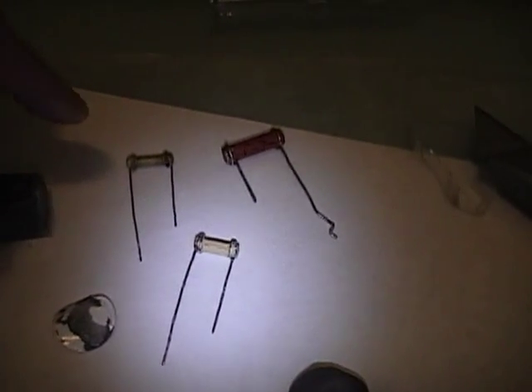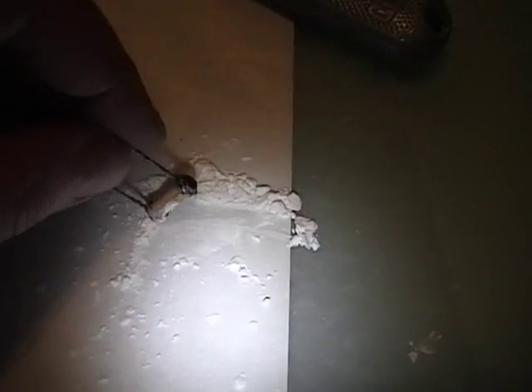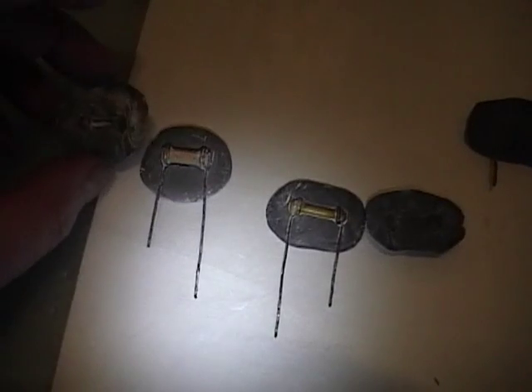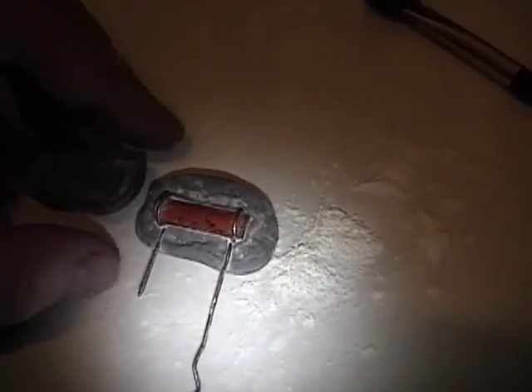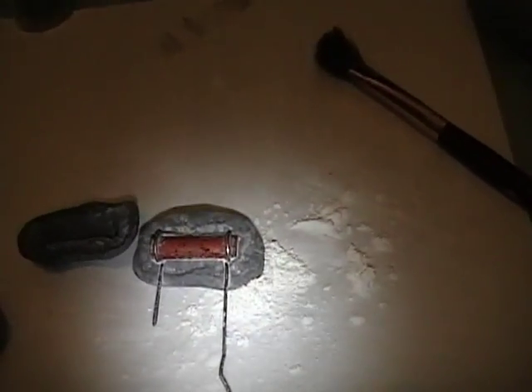I cleaned off the resistors with mineral spirits and straightened out the leads, then cut off a chunk of the epoxy putty, mixed it up well, and made a nice little blob. I'm covering one of the resistors in cornstarch and mushing it into the mold. So far so good - I finished making molds for the smaller ones and this one should be just about done. Next step is to get the metal film resistors and try to cast one of these.